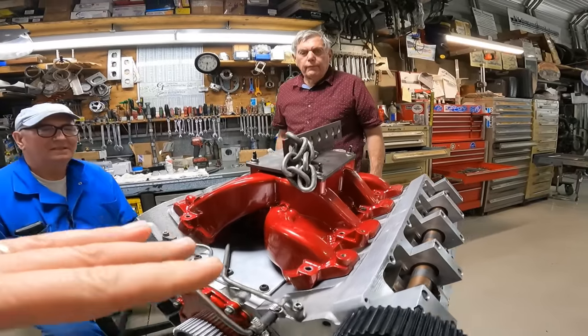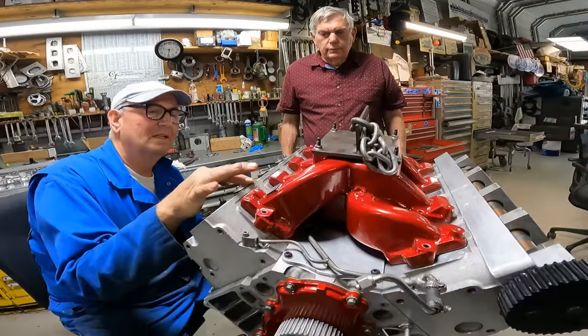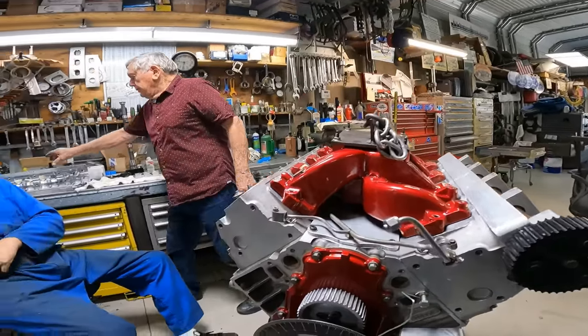So Pete, this is your guys' conversion. The LS portion of this is stock, pretty much. It's a stock-style cylinder head, but this is the part that you manufacture here — the cam box.